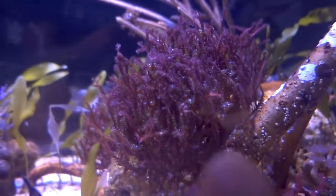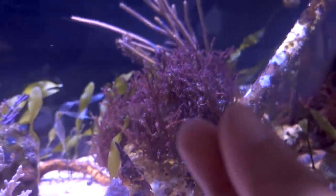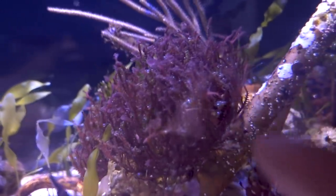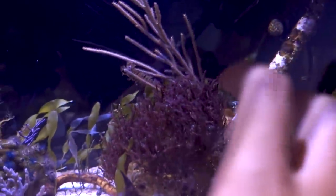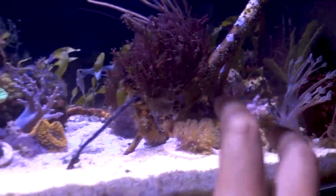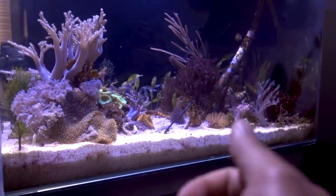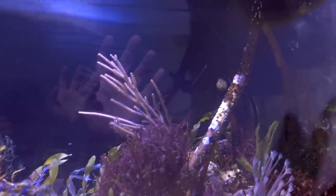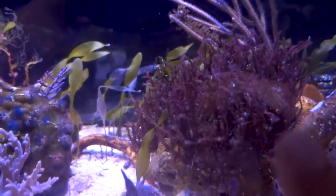This red macroalgae is a breeding ground for bubble algae. You can see that within the spiny branches, I have all these bubble algae happening right here. But the good news is that besides this cluster, this tank is pretty much free of bubble algae, except for an odd rock which I can easily pull out and remove.